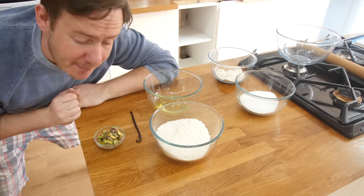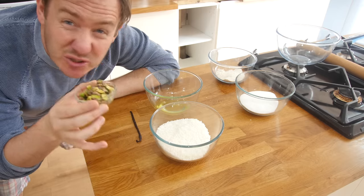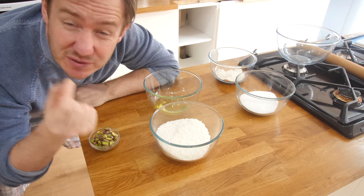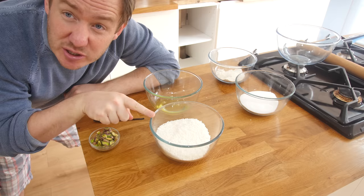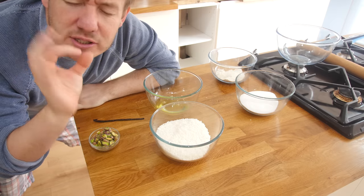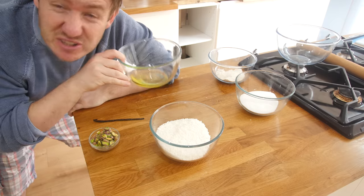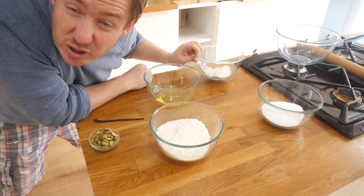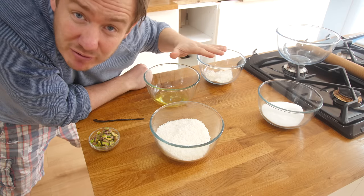The ingredients are super minimal. Pistachios — you don't even need to use those either. I've got a vanilla pod; you could just use some vanilla extract. Coconut, which is the main thing, gets kind of toasted — so good. Egg whites, a little bit of caster sugar, and some flour. And the only other thing is some chocolate that we melt on it towards the end. That is it, my friends, that is it.